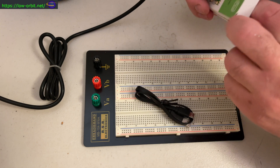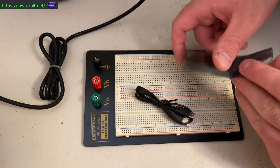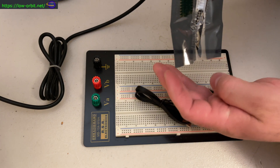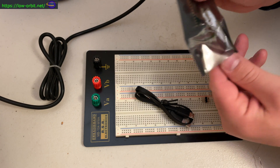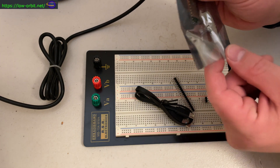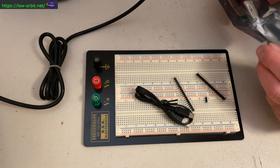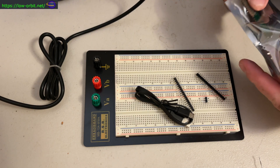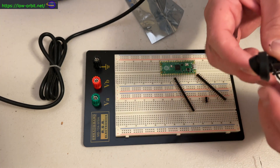One thing I did wrong was to solder the three debug pins facing the wrong direction. They're actually supposed to face the opposite direction of all the other pins. I have some labels in the video when that comes up. I started soldering on a breadboard, but I quickly switched to my alligator clip soldering holder, which was a whole lot easier. I'd probably start out with that right from the beginning if I were to do this over again.